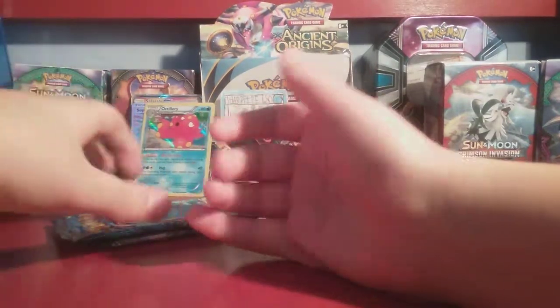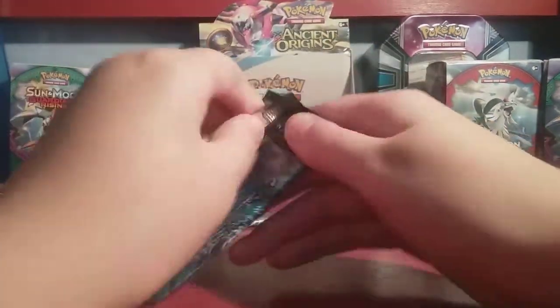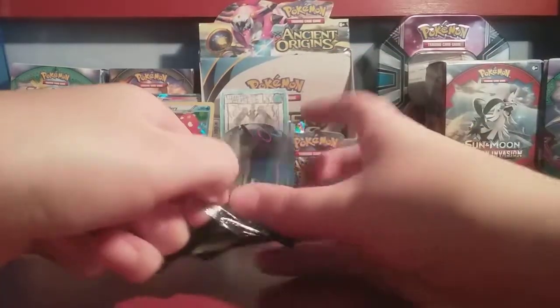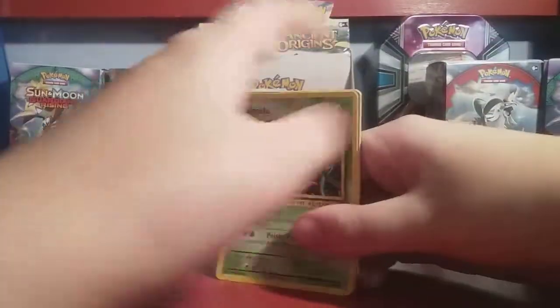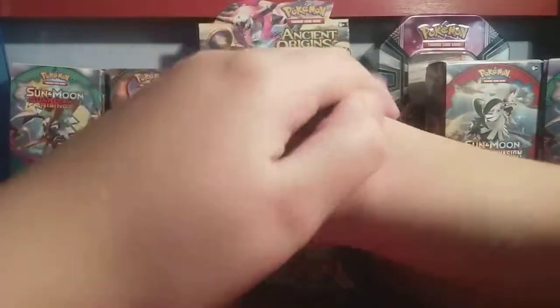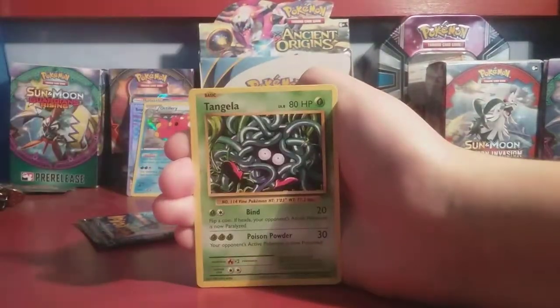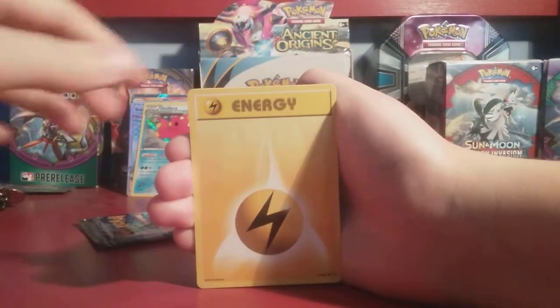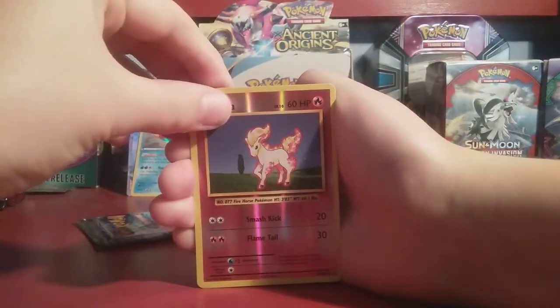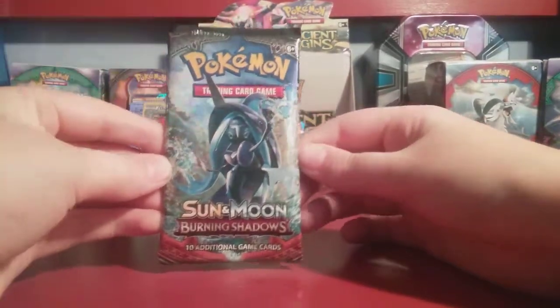Four cards from the box guaranteed, and you got one and I got one. From XY Evolutions we have: Energy Retrieval, Blastoise Spirit Link, Pidgeot Spirit Link, Tangela, Poliwag, Seel, Magikarp, Electric Energy, Reverse Holo Ponyta — and Regular Rare Electrode. Electrode is my favorite Pokemon. This is our last pack — let's hope we can get something good out of this.